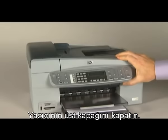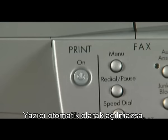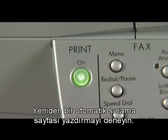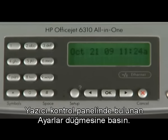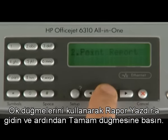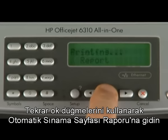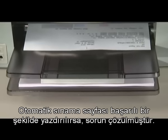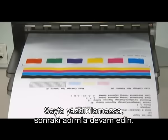Close the top cover of the printer. Reconnect the power cord on the back. If the printer does not automatically turn on, press the power button to turn it on. Try to print a self-test page again. Press the setup button, navigate to print report and press OK, then navigate to self-test report and press OK. If the test page prints successfully, the issue is resolved. If not, go on to the next step.